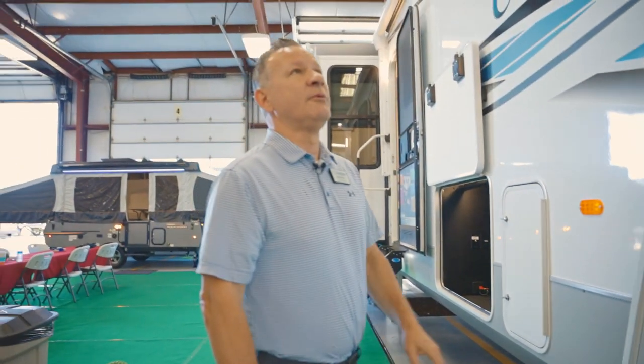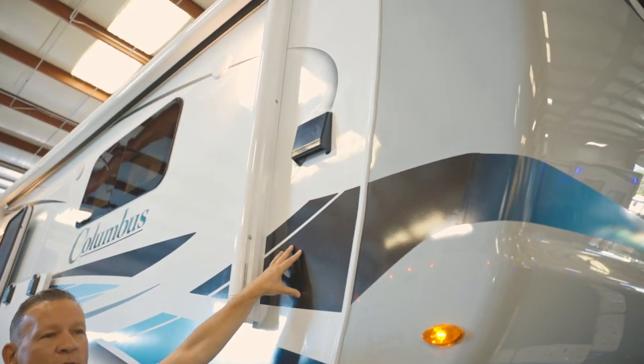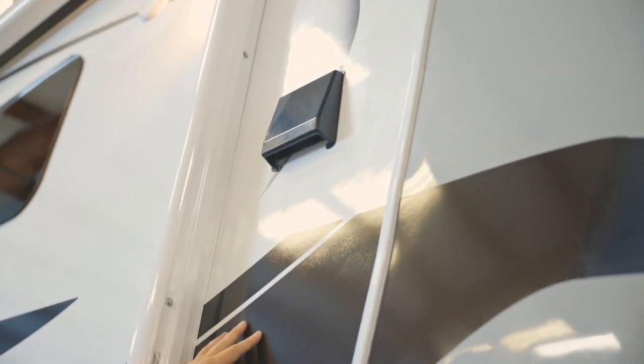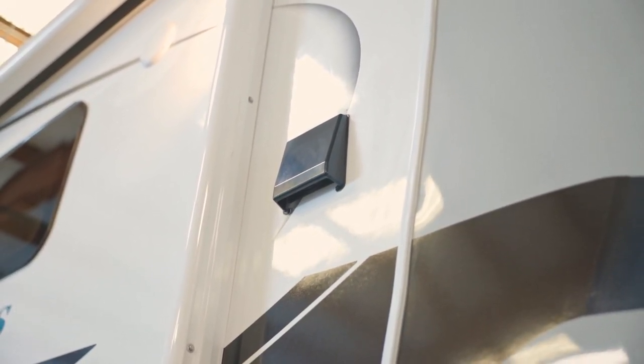If we look right back up here, we already vent you for a washer-dryer. A lot of manufacturers make the dealers or the customer do that — we're going to prep it for you just in case you want a washer and dryer.